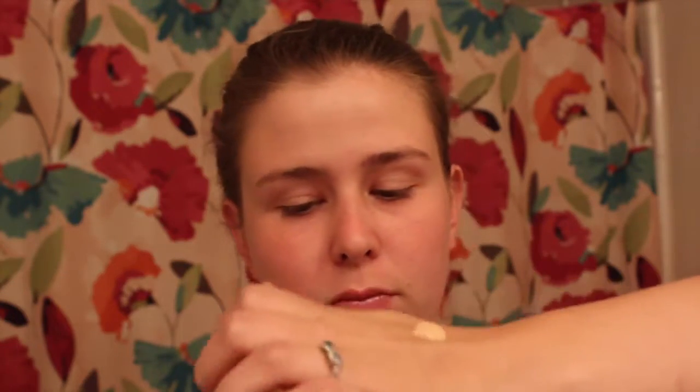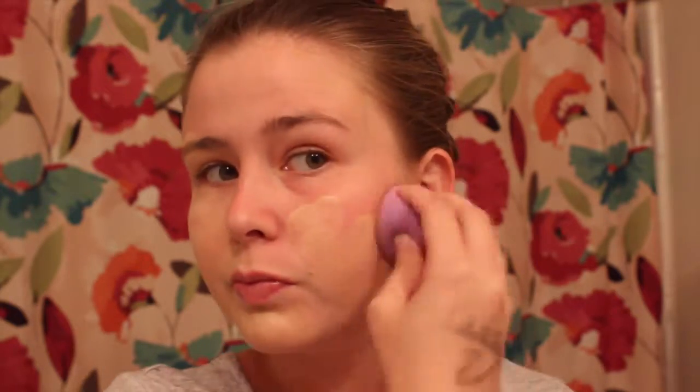So for this look, I'm just starting off with applying some foundation all over my face and neck. I'll also be applying some concealer — this is just going to give me a nice even base to work on.